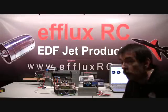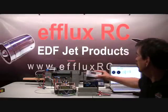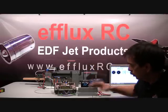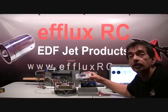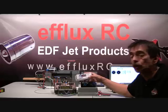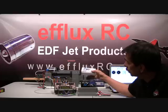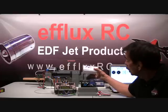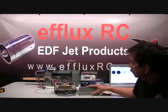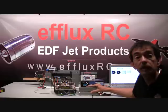Hi everyone, I'm Gary with F-LUX RC. Welcome to our test today. We're going to be testing the E-Flight Delta V-32 80 millimeter fan and we're going to be running our Mega motor 28 millimeter, 1640 1.5 SEC. This is going to be a hotter motor than the stock E-Flight motor, and this is going to be a lower amperage and possibly higher power. We're going to be using our XPS LiPos today — these are 4,000 milliamp 65C packs.